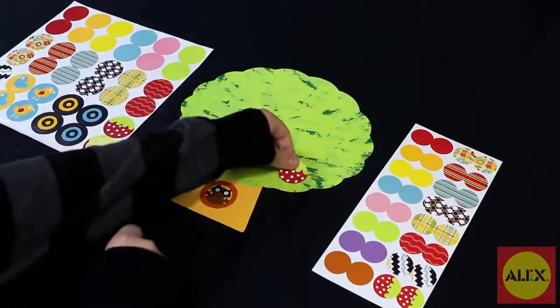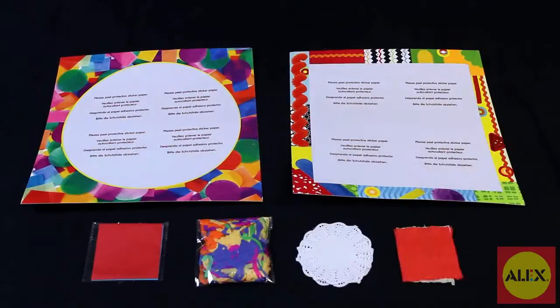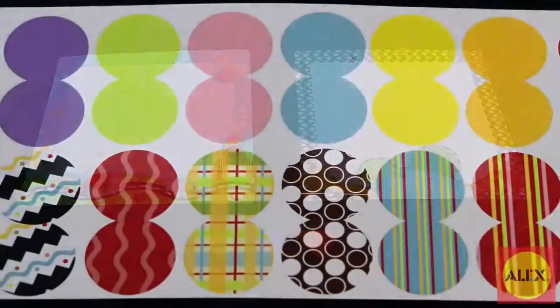Everything's included and ready to go for six fun activities including peel and stick collage boards, crayons for scribbling and drawing, and tons of stickers.